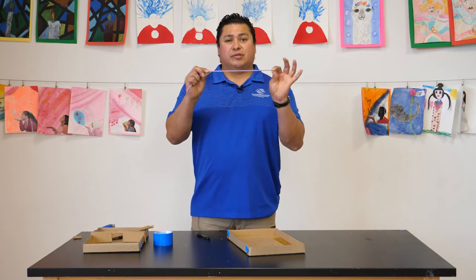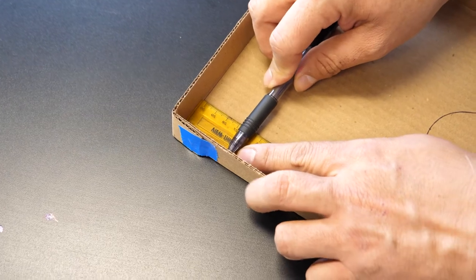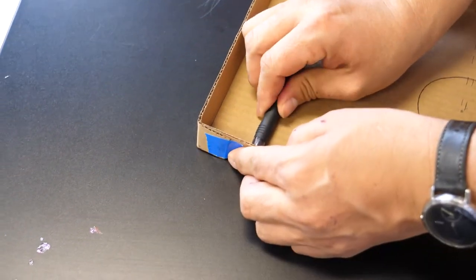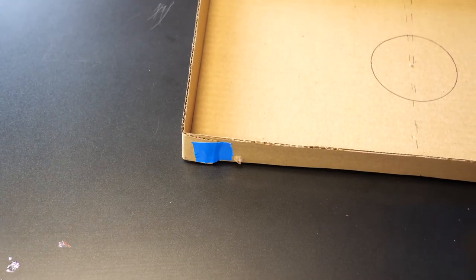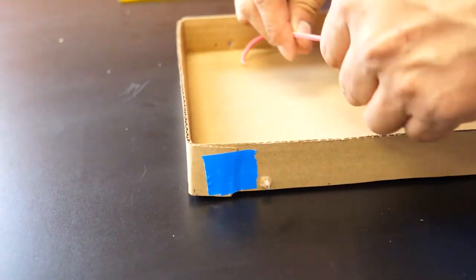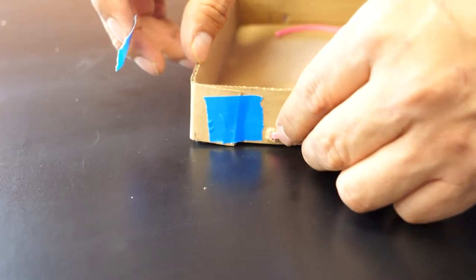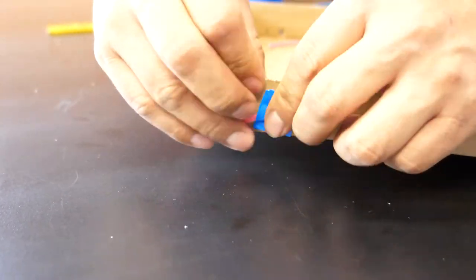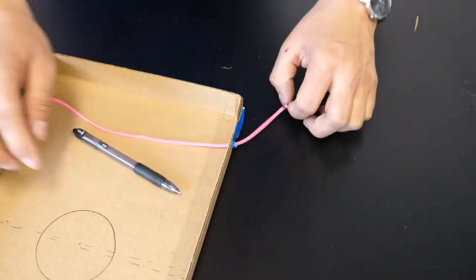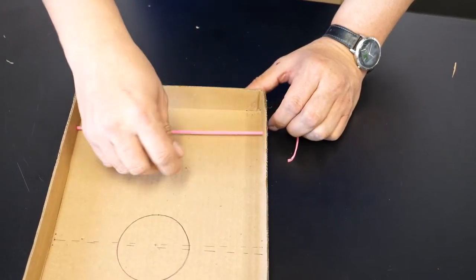Our next step is we're going to use the rubber bands and put them on our game. I'm going to go an inch and a half away from the wall and make a hole right there using my pencil. Then we're going to use the rubber band — it's going to go through the hole — and I'm going to use a piece of tape to fold and tape it down. The rubber band is going to push the puck across the board. Make sure the rubber band isn't too tight.